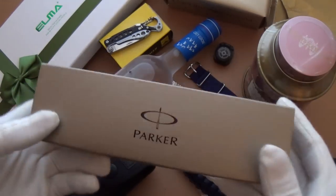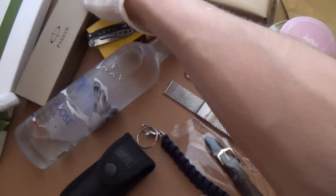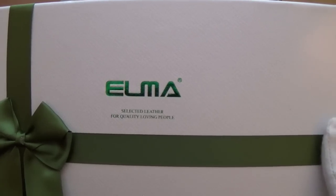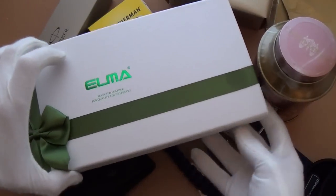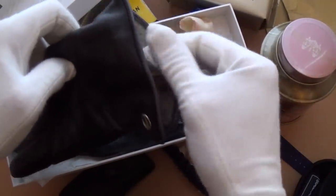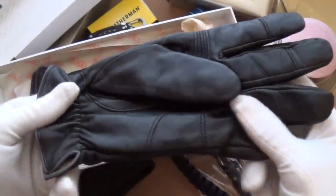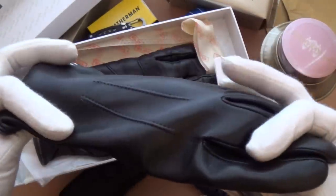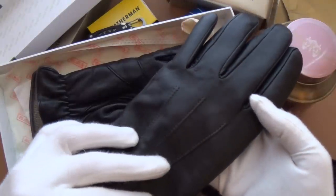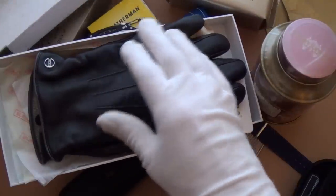Lastly, this big box contains Elmo Italian leather gloves. They have cashmere lining on the inside and high-quality lambskin leather on the outside — really fantastic. I go through a lot of gloves with dog walking, but these are more for formal attire. Perfect for winter to keep your hands warm and look stylish doing it.